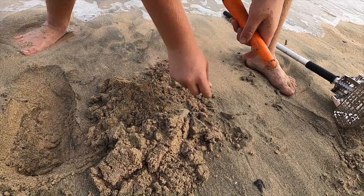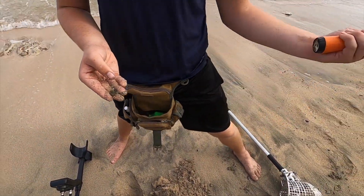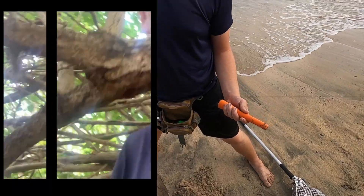Right here. There it is. It's a dime. Just one Father vs. Son competition — 14 carat gold ring. Insane.